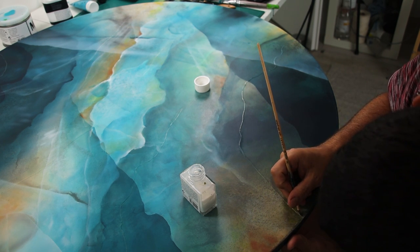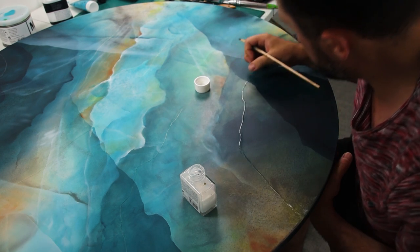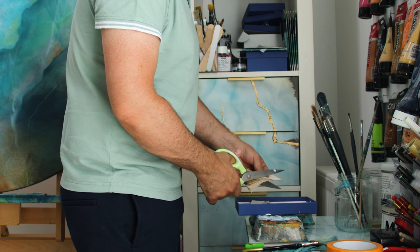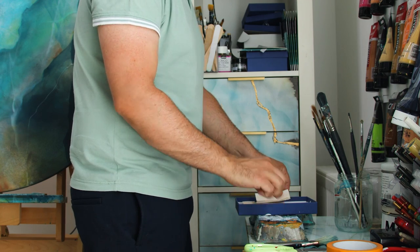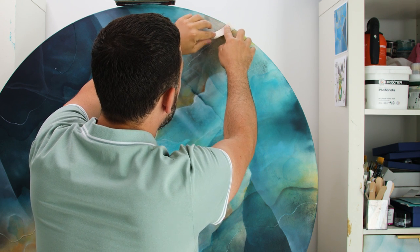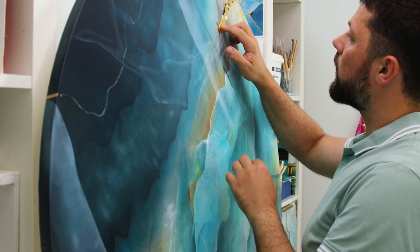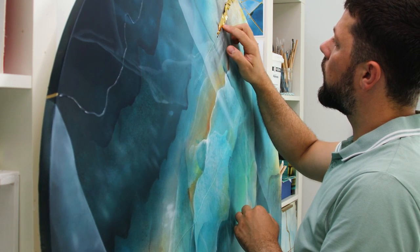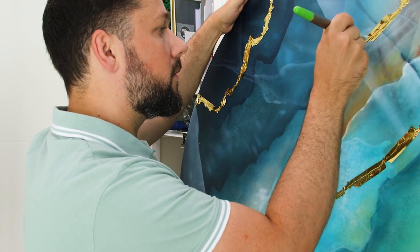For this I'm using the gilding base from PBO — you can also use the 3D gilding base that PBO made, I'm going to link this product under the video. Here I'm cutting my little leaf into rectangles because the leaves come in squares, so I cut them to avoid too much waste of gold.